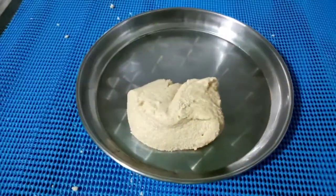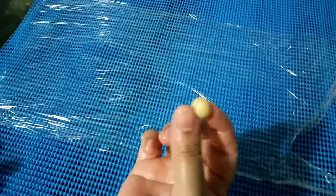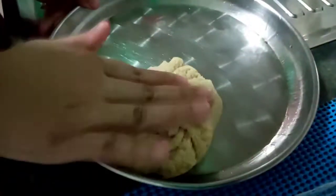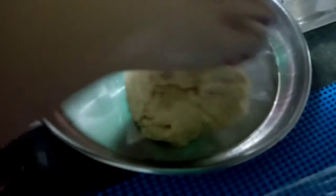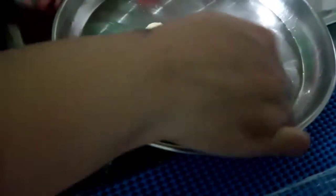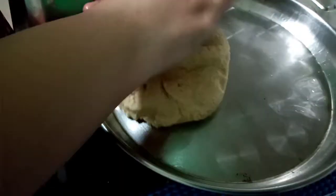I have greased the plate with oil beforehand. This is the consistency — see, if we roll we should get it like this. You should let it cool for some time but it should not be very cold. When it is still warm you have to mix it, so I am mixing it now so that it will be smooth enough.